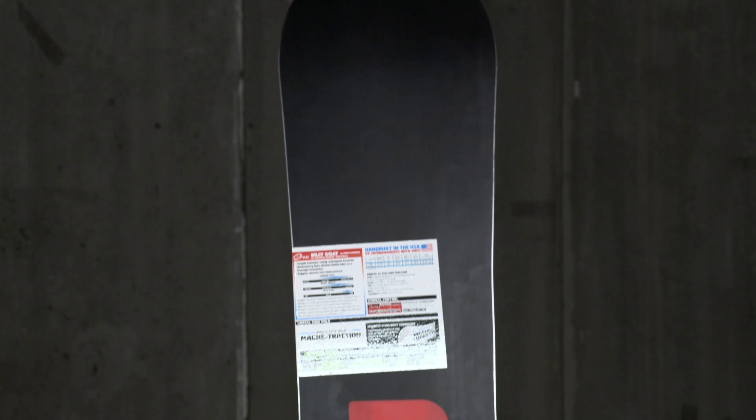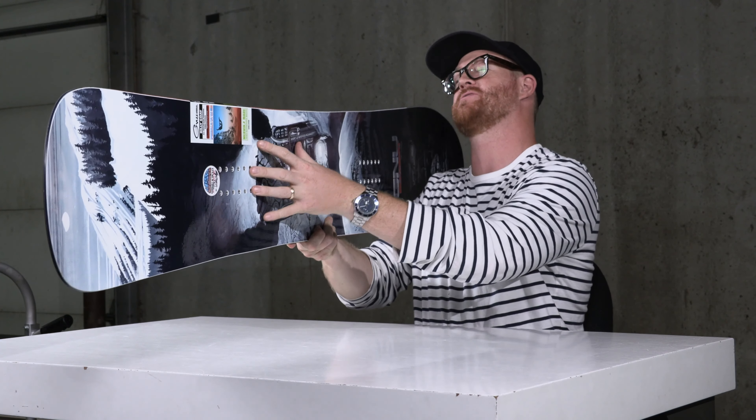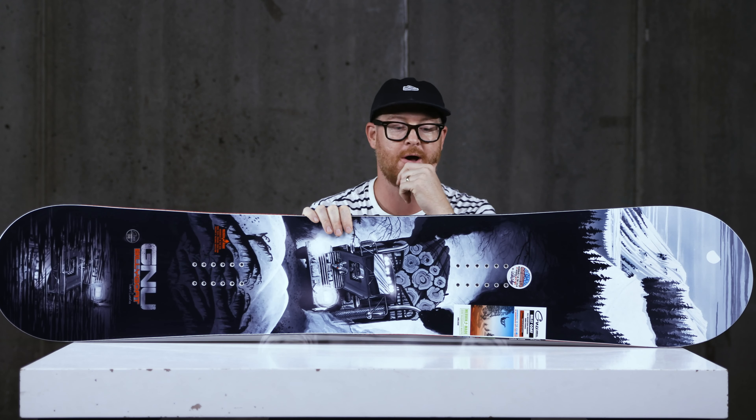It has a sintered base — this is a very wax-absorbing style base. You just need to keep it maintained and wax it up throughout the season. Then there are magne-traction edges, which is a fairly mellow version — seven serrations down that sidecut radius that help to grip on firm snow.